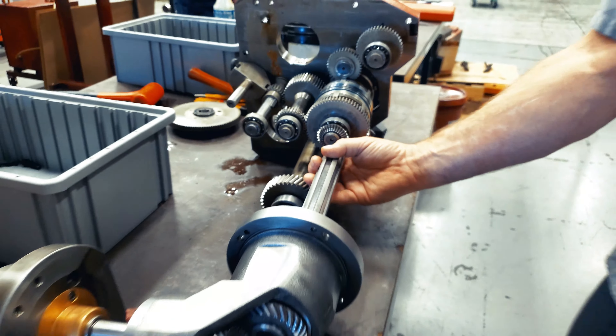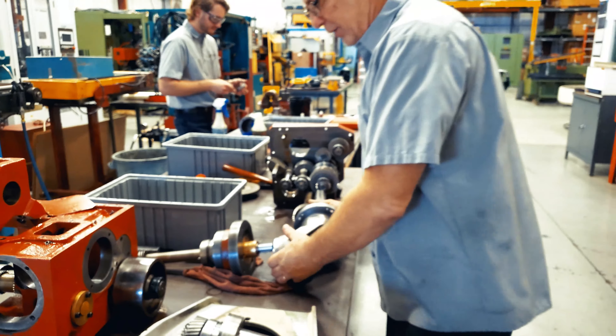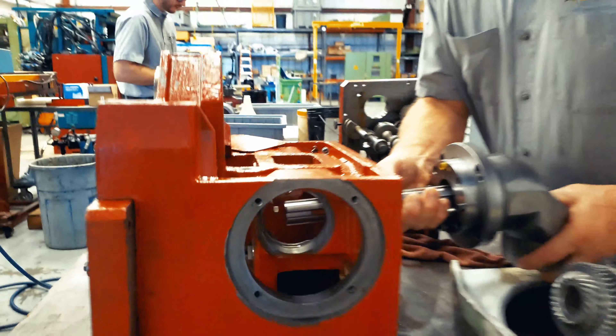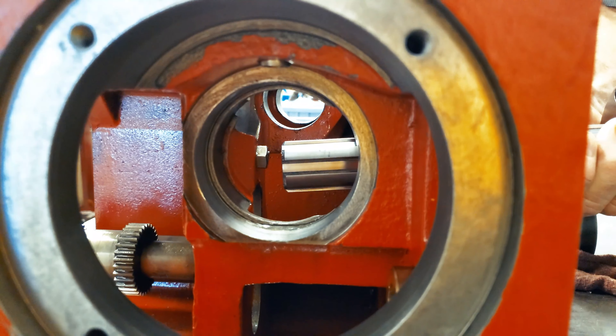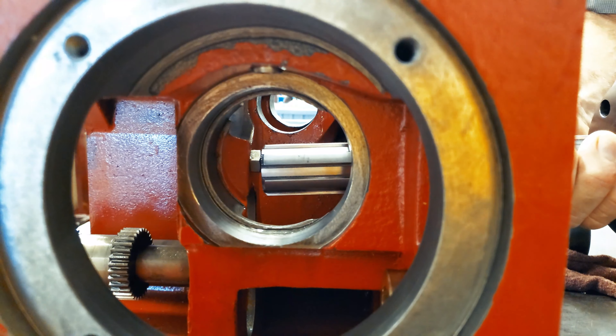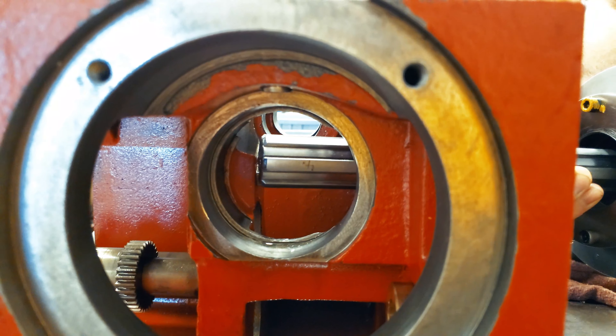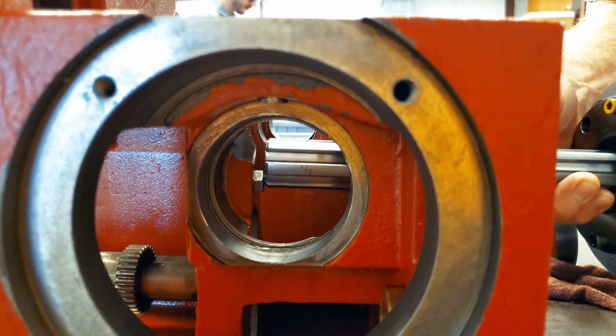So they made the machine move farther than it should. This thing goes inside here, and it's supposed to have a positive stop right there. Problem is, they wore the stop away until this spline contacted that bevel gear and broke the teeth off the bevel gear.